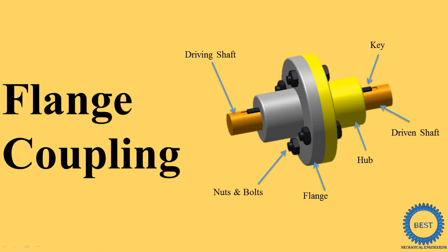In this video, I explain about the flange coupling. Flange coupling is also a type of rigid coupling, meaning for using the flange coupling, we are required to have perfect alignment between the two shafts.